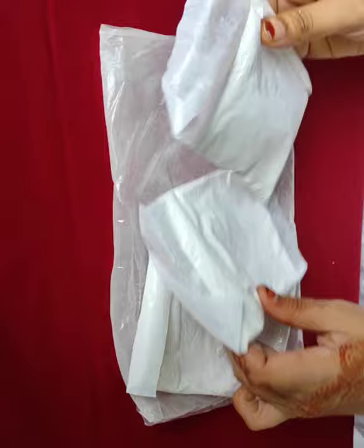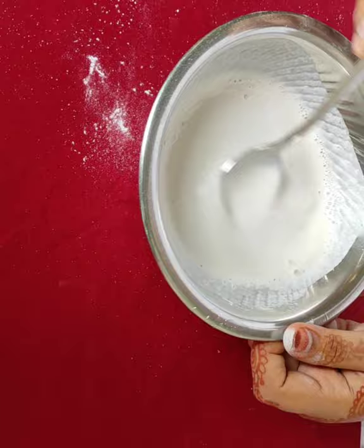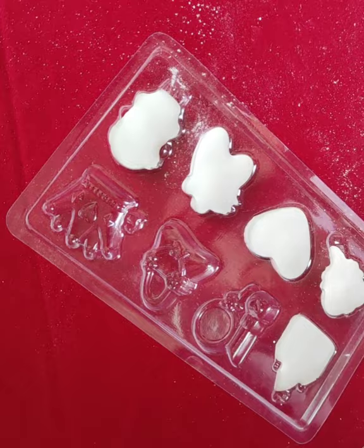Price is around 300 in any local shop. Just mix water in the powder and set it in the molds. Color it and decorate your fridge.